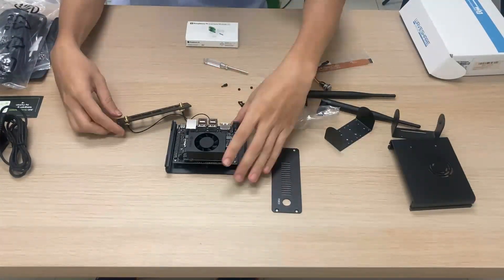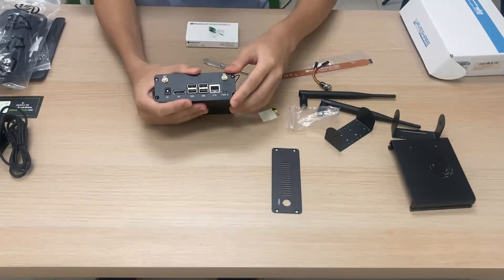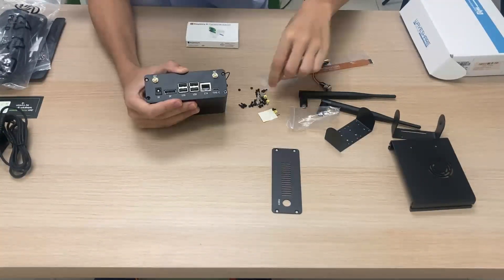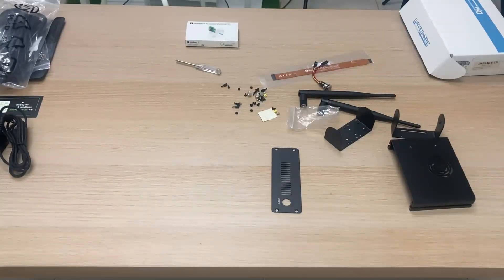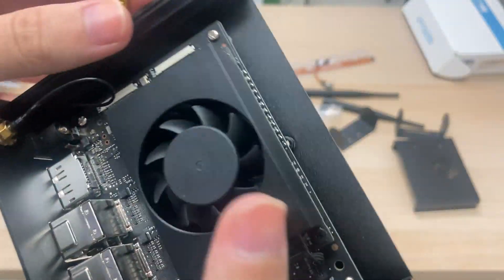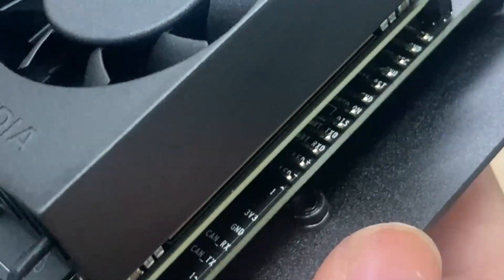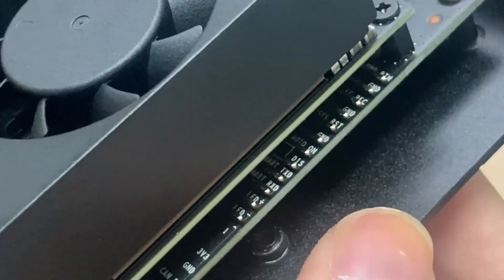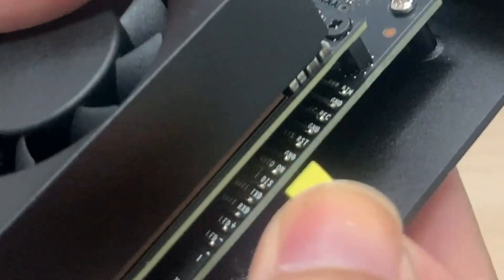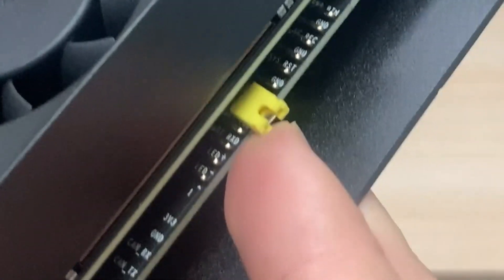Next, screw the front plate to the aluminum bottom plate. Line them up and screw in two M3 black flat head screws. Then locate one of the jumper pins and find the pins on the Jetson Orin Nano labeled Auto-ON and DIS. Slide the jumper over those two pins.